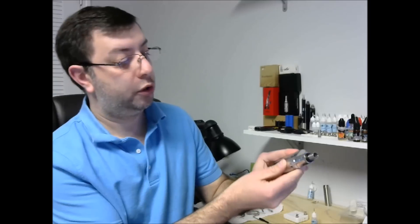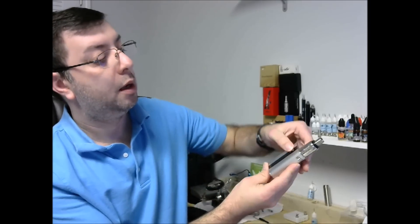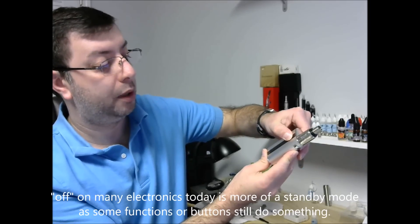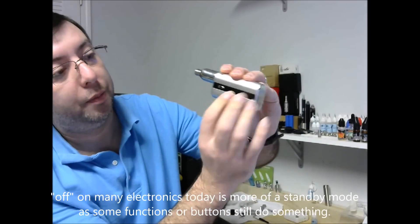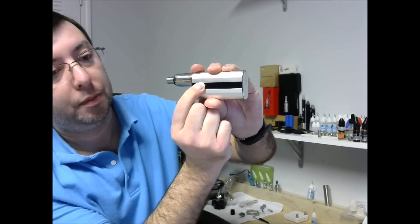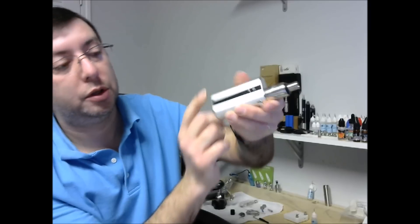The display can be reversed. When it came to me, you turn it off with five clicks, and while it appears off it's really not because the other buttons are still working. That action will reverse the display orientation.